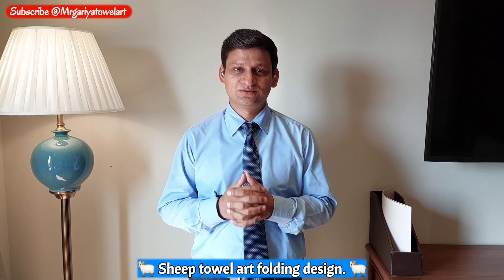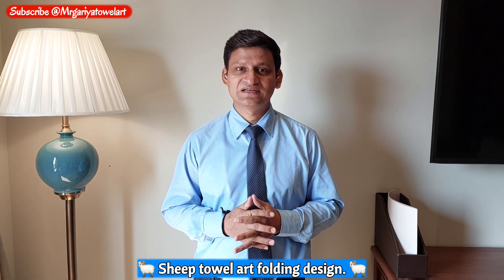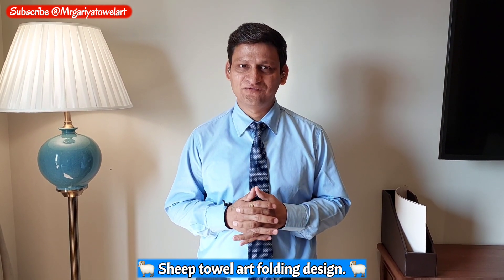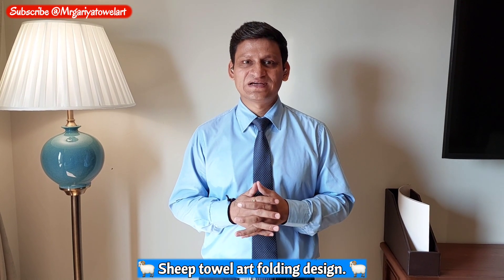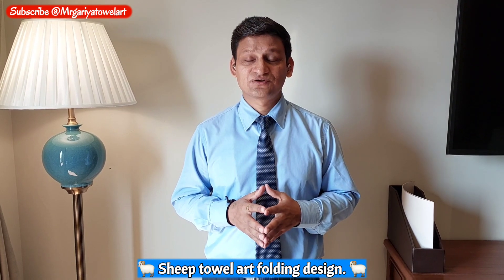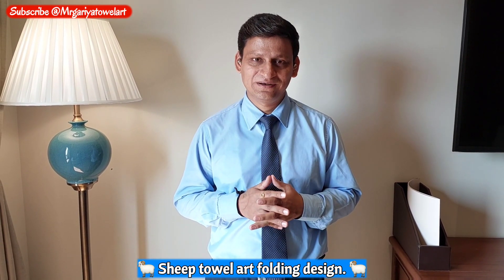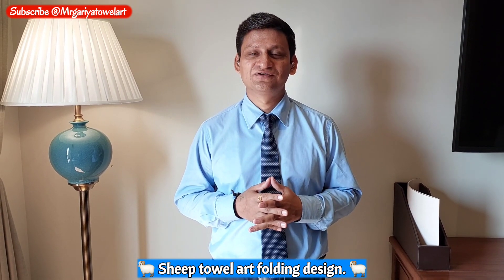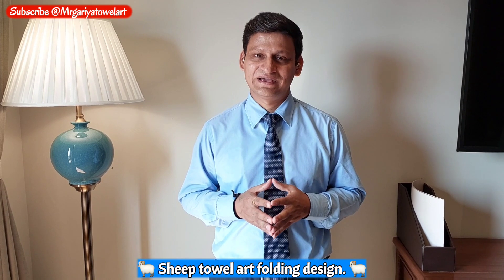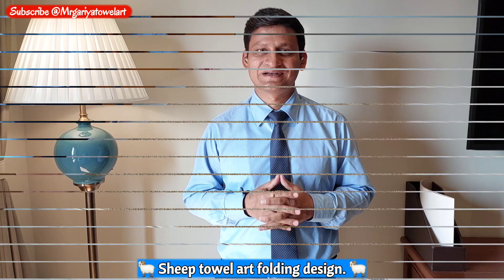Hi guys, welcome. This is Kuldeep Singh. Today we will learn how you can make a sif from a towel. It's a very simple towel folding design. I hope you guys enjoy this one. You can also use colorful towels for this towel origami. If you are new to my YouTube channel, please subscribe and don't forget to share my videos with others. You can learn a lot of towel origami and table decoration here. Let's get started — today, new decoration, new towel art.